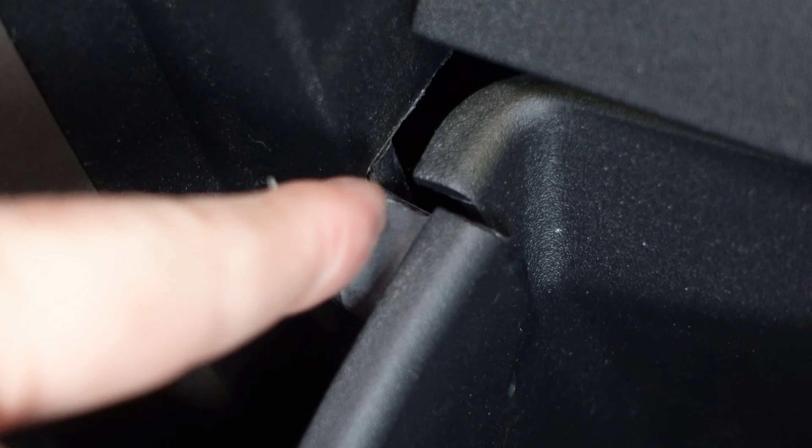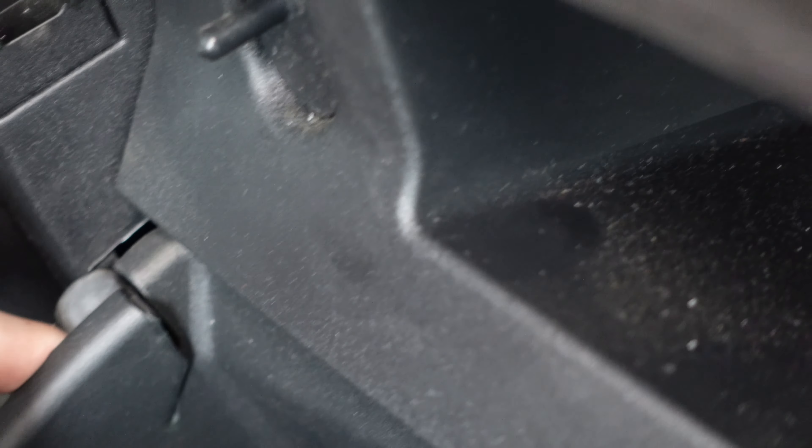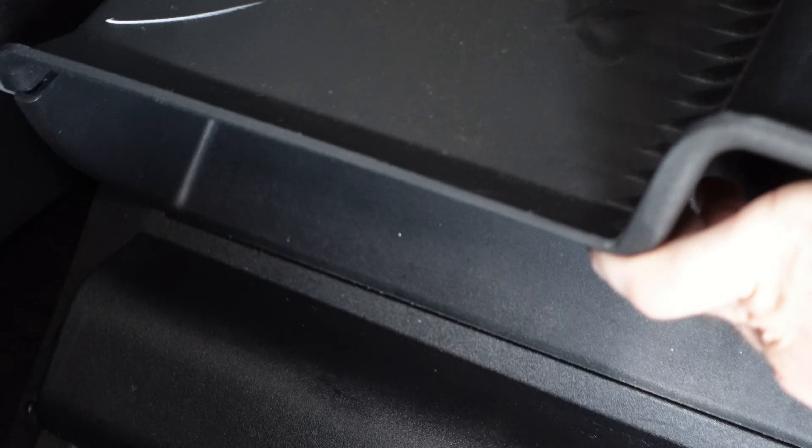Next, right here — this kind of pushes in, you can see — and then it releases the glove compartment. You want to do this one and then there's one on the other side. Be careful because if you release one side the other may drop, so just be mindful of that. Do one here and then this side, and then the glove box goes down and out of your way.